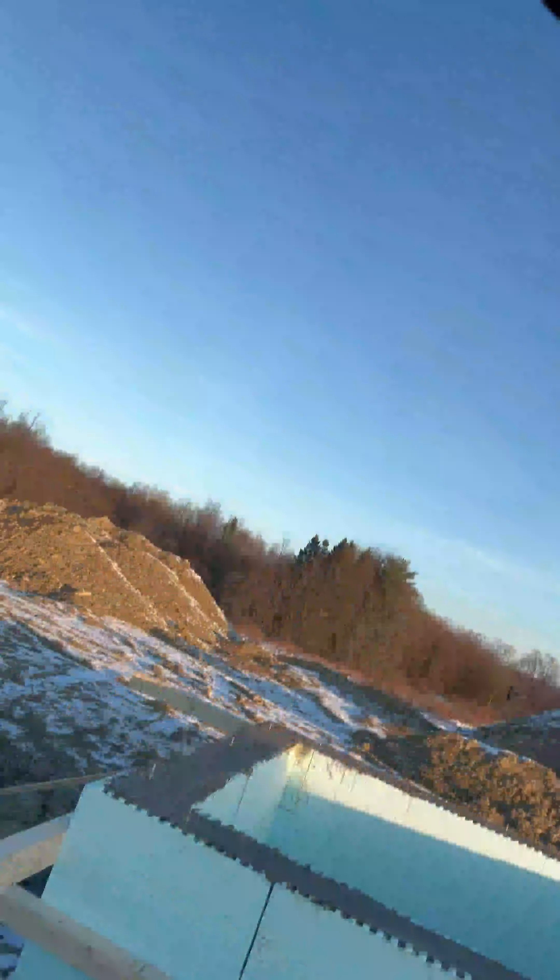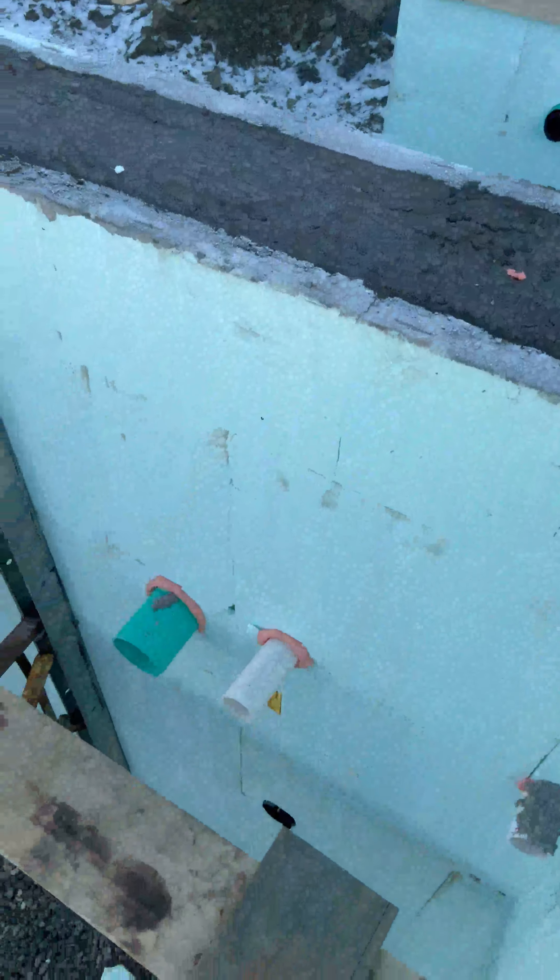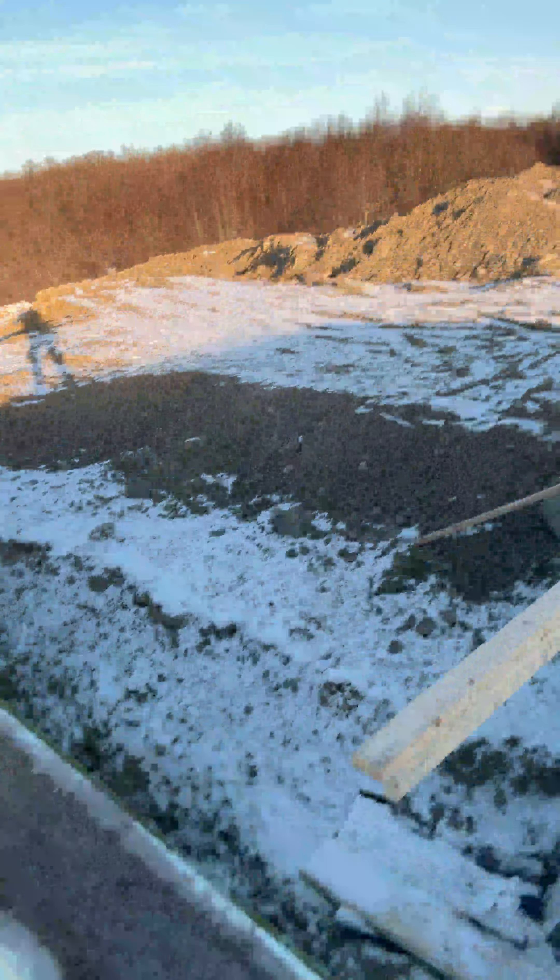Very pleased with our pour. As you can see, we've put in penetrations into the wall from before we poured — that way we have ease of installing utilities being sewer, water, gas, electric, etc. We also have blocks around the top of the walls from our string lines that we have to remove.